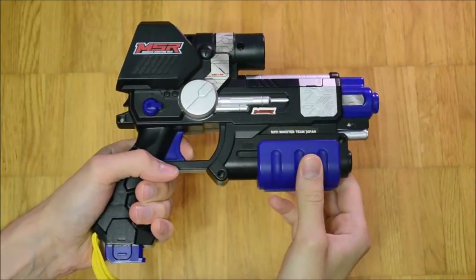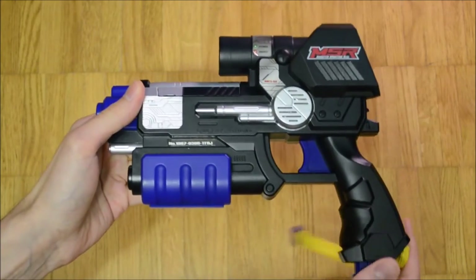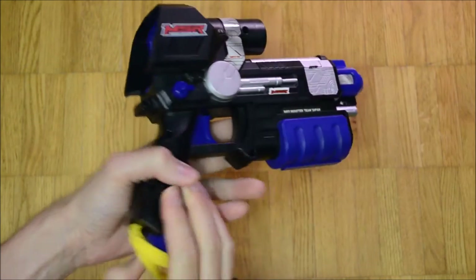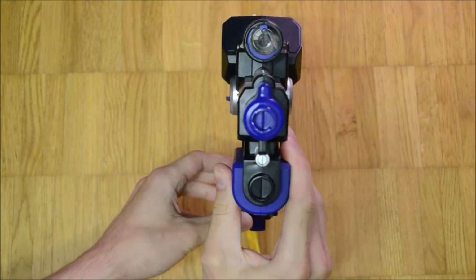Takara Tommy made a very unusual AR gun as it is fully self-contained and doesn't depend on hosting a mobile device. It's called Monster Shooting Real. As I will introduce it in a more in-depth dedicated episode, I won't continue to talk about it here.